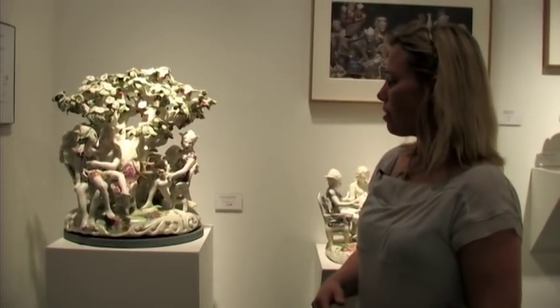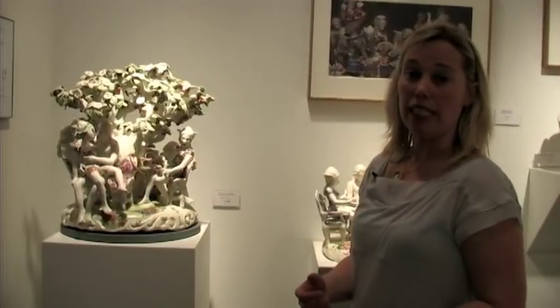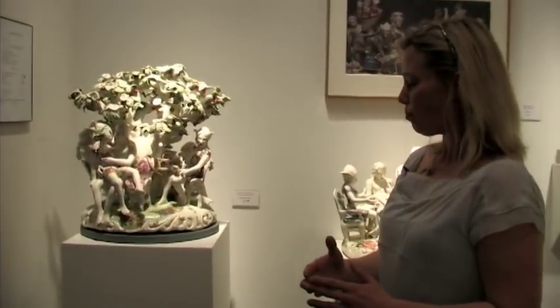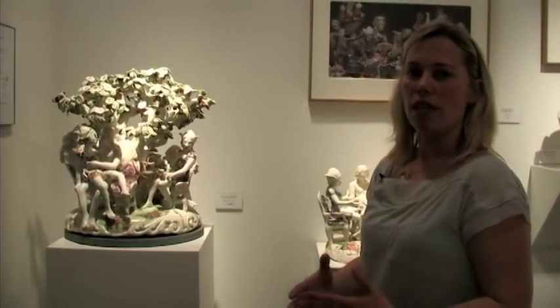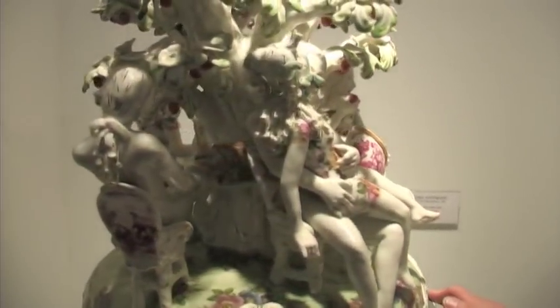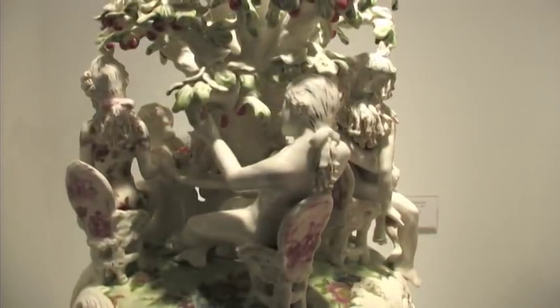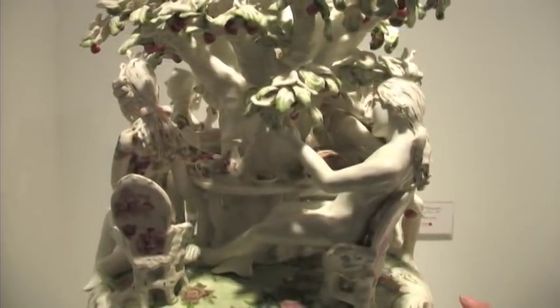The process really starts for me with the concept and idea, then making all the parts and fabricating all the molds. I start to assemble the stage set, then go for all the figures — the characters and what parts they're playing. It's all glazed white, and then some saturated colors are added.